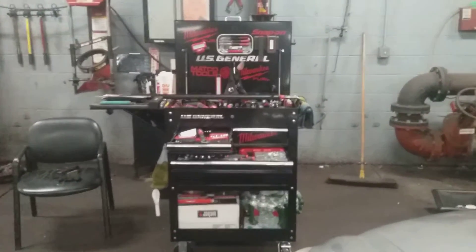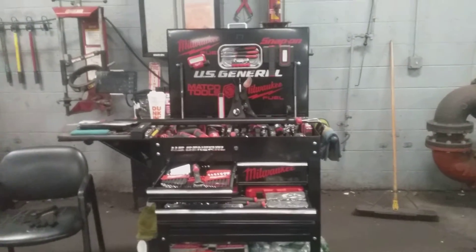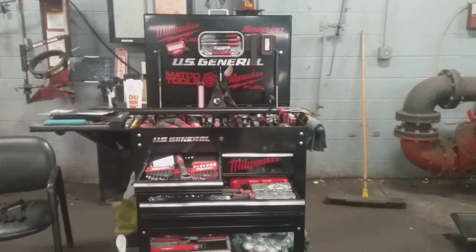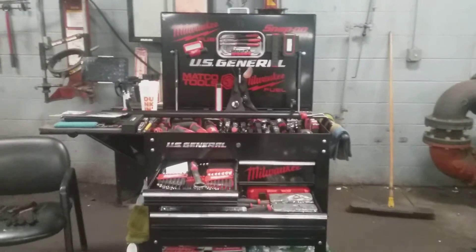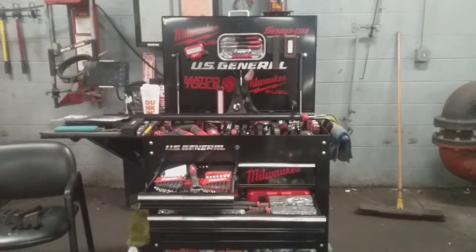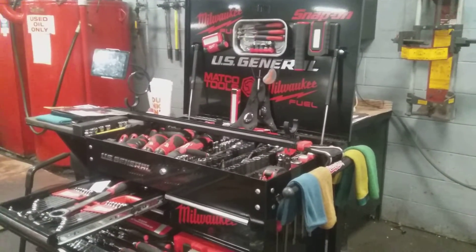I just wanted to put this video out there for people who own that vehicle, because sometimes after they get service, some technicians either don't know the reset procedure or aren't looking in the right areas to find the information. So I'm just throwing this video out there to give you a good idea.